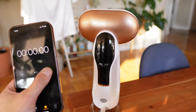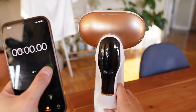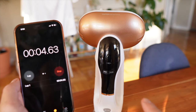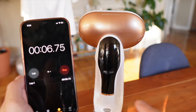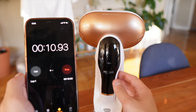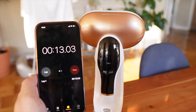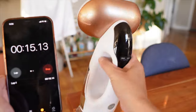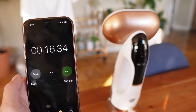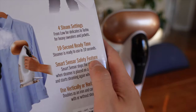Let's go ahead and test this out — 3, 2, 1, go. We have to wait for that blinking to stop; that's when you know it's ready to start steaming. It started going in about 12 to 15 seconds — a little bit longer than the advertised 10-second ready time, but that's pretty darn close.